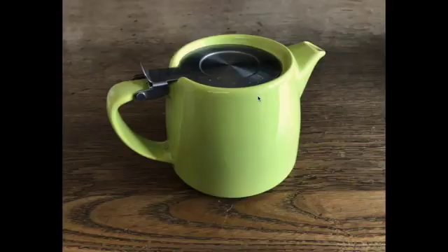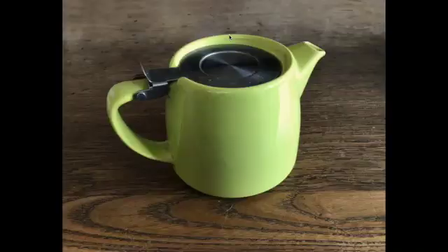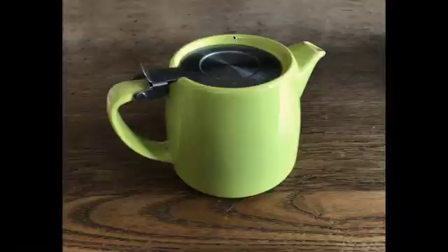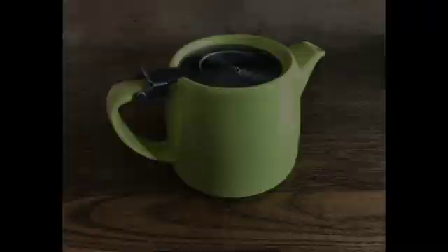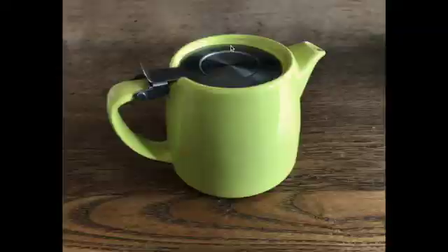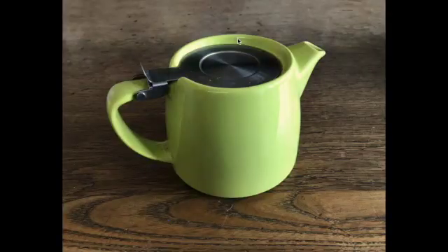When we first start drawing something we need to work out the proportions, and the most basic proportion would be the height compared to the width. If I was drawing this teapot, I would look at the height and try to guess how many times it fits into the width. I think it would be perhaps one and a half times the height to make the width, maybe a bit less — something like that.